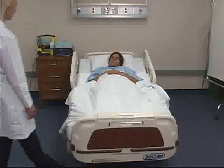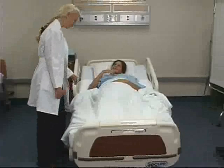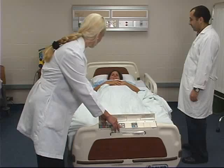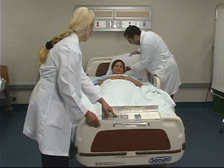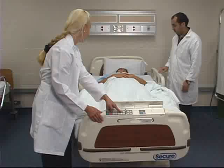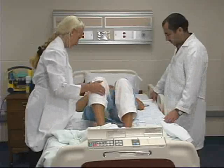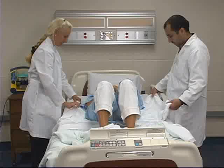To move a client up in bed, position the head of the bed so that the client is laying as flat as possible. Then raise the bed to a comfortable working position. Place the pillow at the head of the bed, then ask the client to flex their knees and cross their arms over their chest. With one nurse on each side of the bed, roll up the sides of the draw sheet as close as possible to the client.